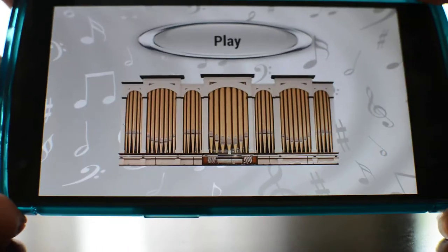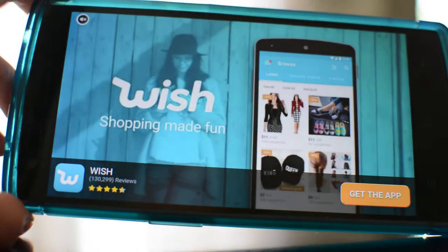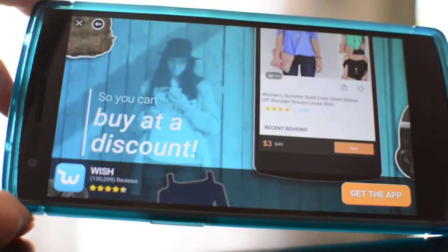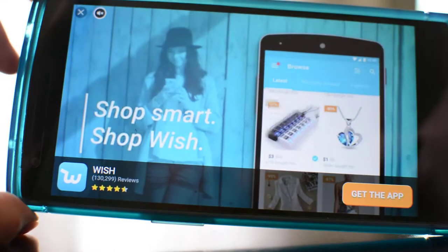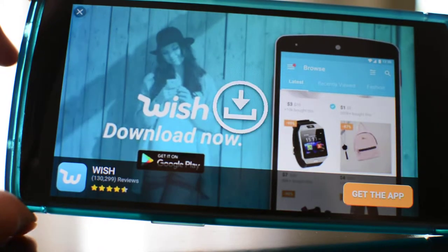So on my home screen, once you download it, then you get this screen and when you push play — of course, you get an ad. Sorry, I don't know how to close out.